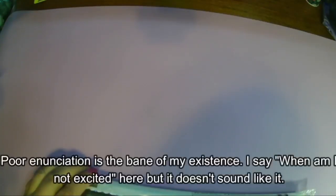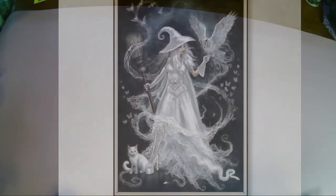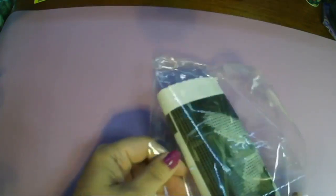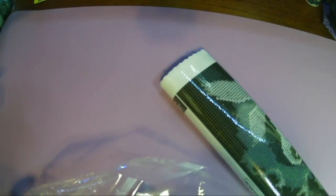Let me set this aside and we'll get to the next one. This one I'm really excited about too — I'm always really excited getting a new kit, diamond painting or cross-stitch. Okay, this one — I'll have a picture up right now. It says: one piece, 5D velvet cloth, brown plus AB, artificial diamond painting, Halloween white witch. It's sold by AB Diamond Art, which has a 5-star rating. The other one's by Xinming something — it's got a 5-star rating too.